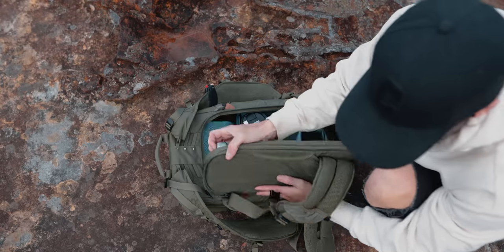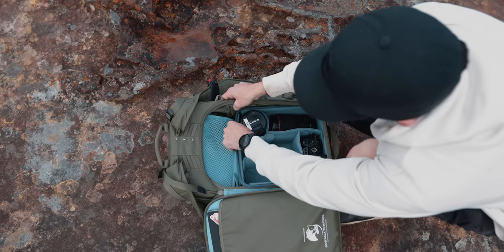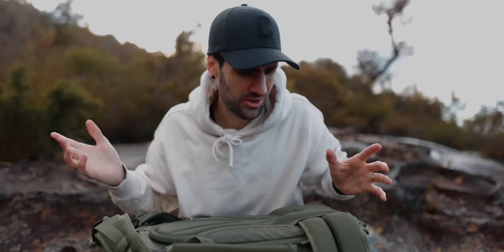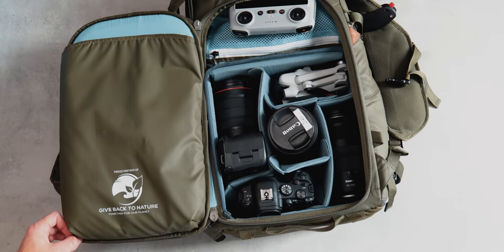With the 30 litre I have the medium mirrorless core unit, which largely fits everything I need. The one thing you will notice about this bag is that it is accessed through the back to get to the camera cube. Access through the back like this is really handy because when you're wearing your bag it makes it pretty much impossible for anyone to steal any of your gear.